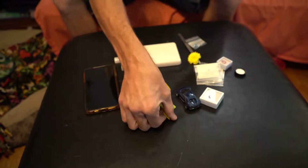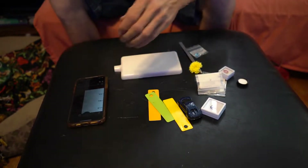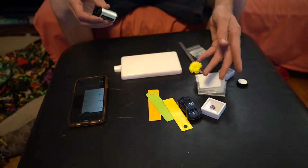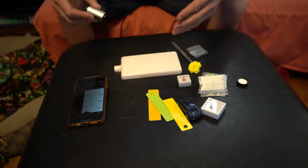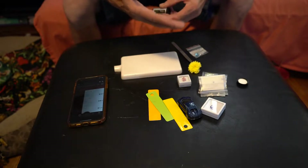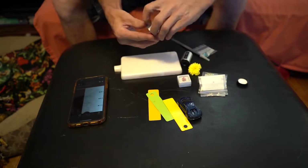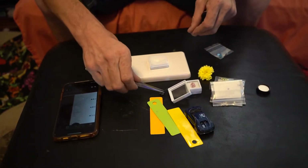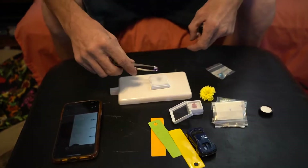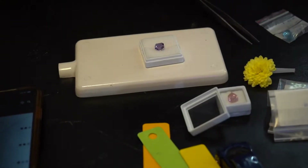We have a few different things to test. We have powder coating samples from another company to see if it can match a competitor's color. We also have a flower and some gemstones. We wanted to see if it works for gemstones because some customers might like the color of, say, an amethyst. Let's try this amethyst first — it's a beautiful stone, about five carats.